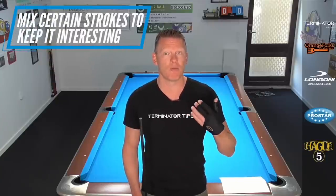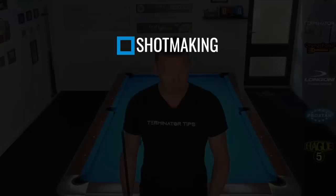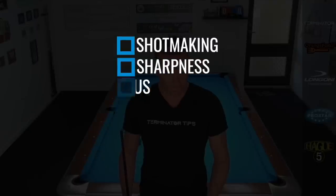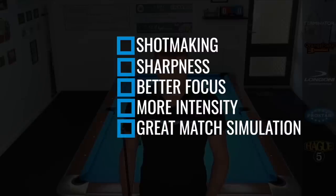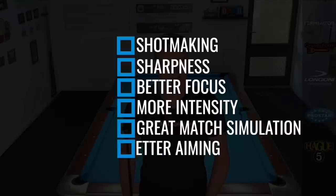What can also be helpful is that you mix certain types of strokes — for example, a roll shot, then a draw shot, maybe a power stroke, a soft touch shot — mix it up so it's challenging to execute and it's not gonna be repetitive the whole time. Get yourselves one of these, make three little tables, write down some shots that are challenging for you. You're gonna get a ton of power out of this drill. The things you can expect to improve are your shot making, you're gonna get sharper, your focus is gonna get better, your intensity — it's great for match simulation, like coming with the big shot in a rack that you're struggling with — and your aiming is also gonna improve.